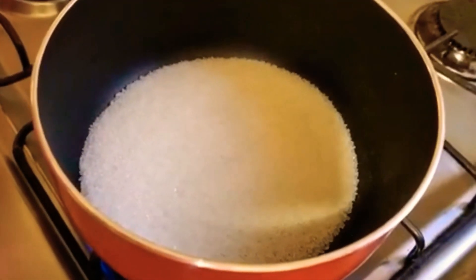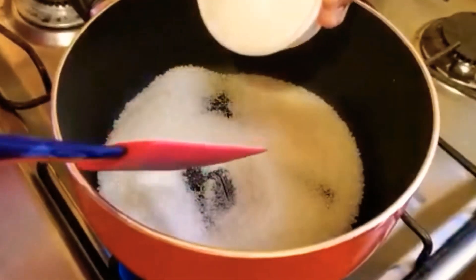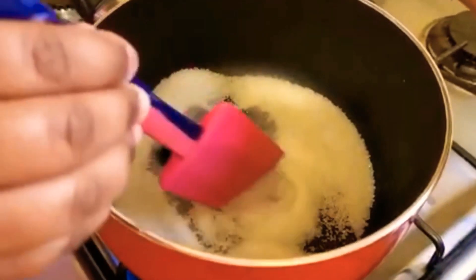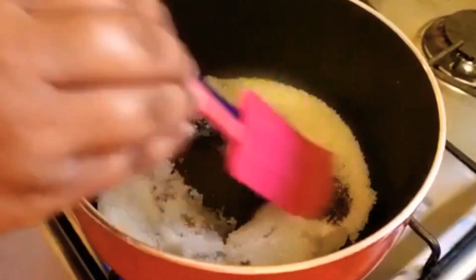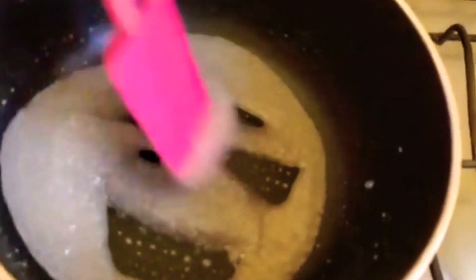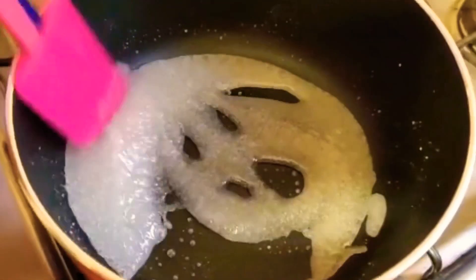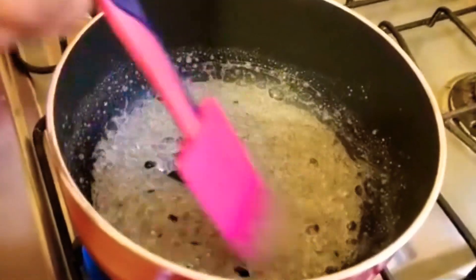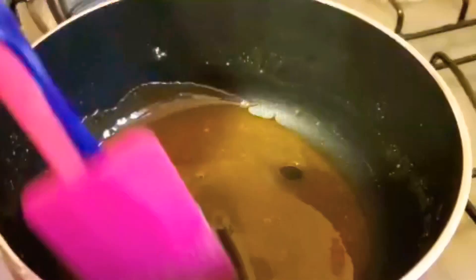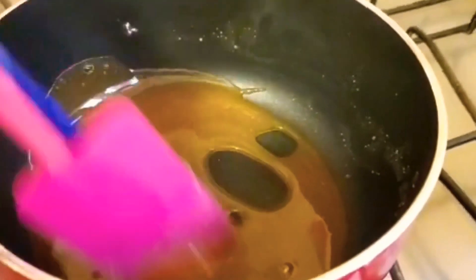So first we are going to take half cup of sugar and caramelize it. To the sugar we are going to add a little bit of water. So now we are going to mix it until it gets to a light brown color. At this color we are going to turn off the flame and take it out, otherwise it is going to be sour.